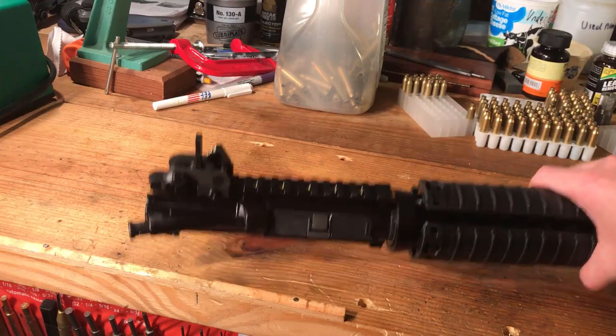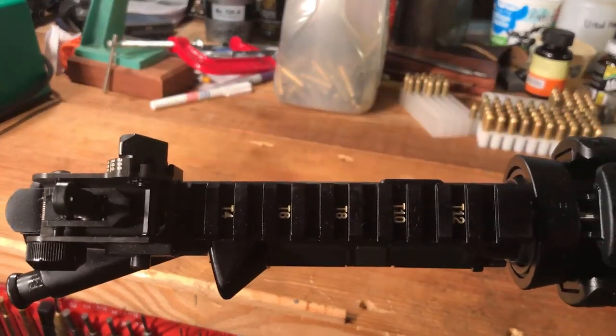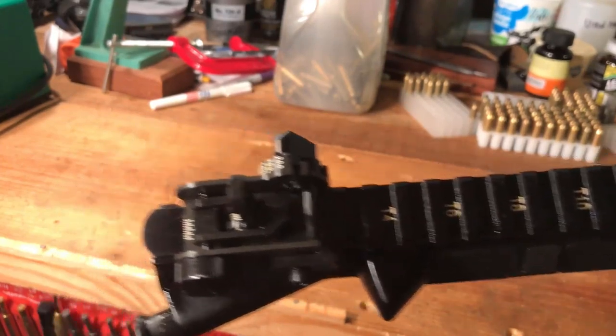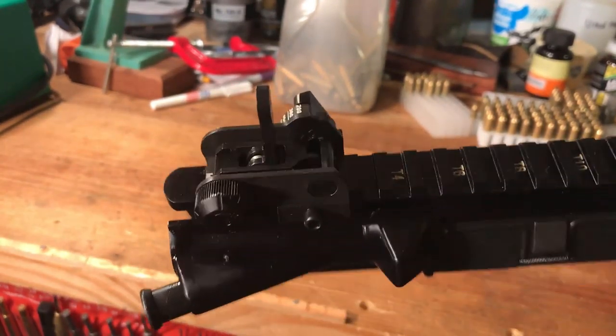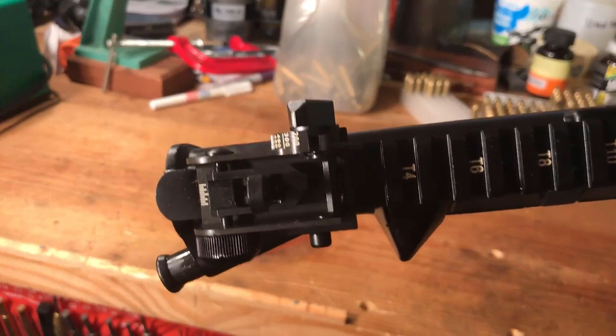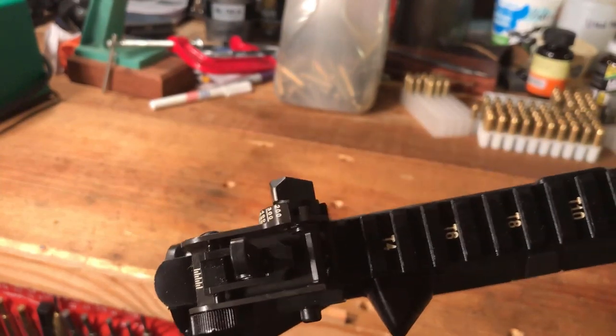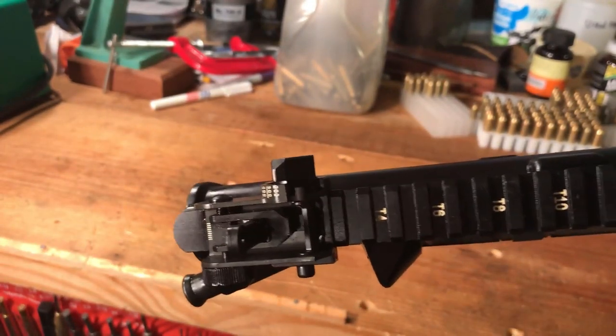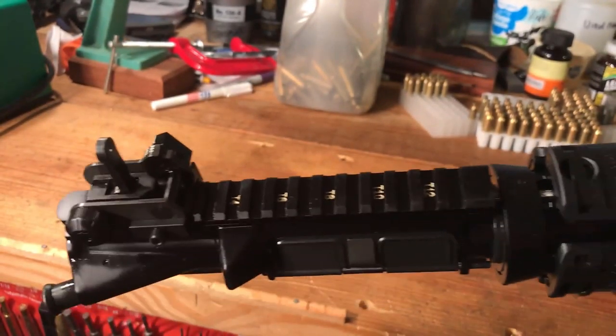Moving on, we have the T marks right here. Then you get this Matex Rear Sight, which is covering the T2 mark. I'll have that Matex Rear Sight taken off for you to look at here in a bit.